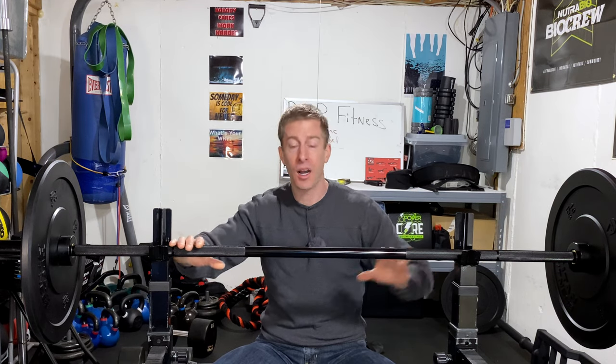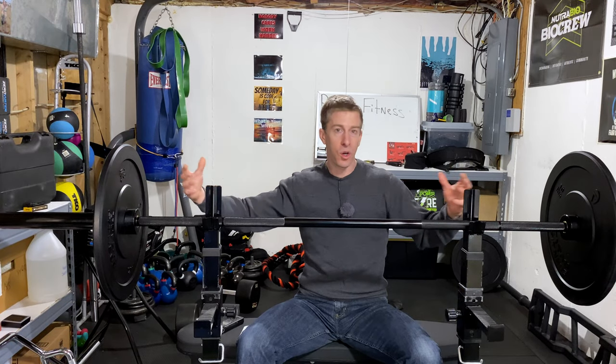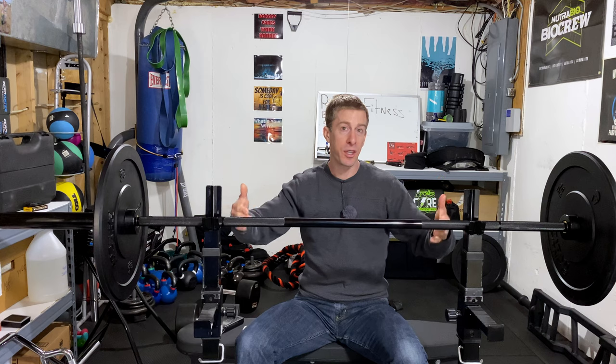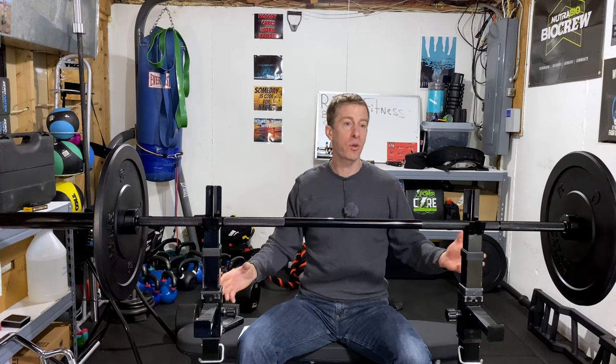Most importantly, is it right for that hard-earned money? Today from Rep Fitness I've got their Saber Bar in black zinc. I'm going to go over the analytics — all the quick details — and then get into my experience using it over the past 10 weeks, and talk about why I went with this bar over the thousands of other bars that are out there.